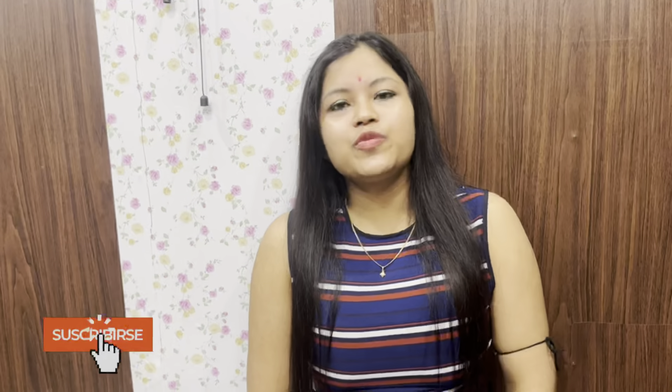Hello everyone, welcome back to my YouTube channel, Sumpis Vlog. Today I want to show you who made this vlog. This is a whole recipe within 10 minutes.